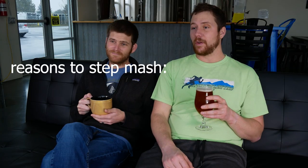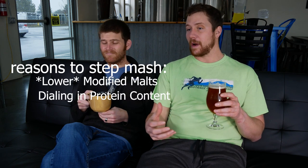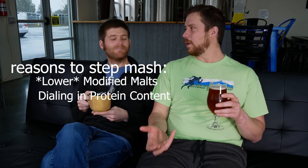Step mashing is exactly what it sounds like. Instead of one mash rest hitting that 150°F mark, you're going to start at a lower temperature and work your way up through the temperature range to get different qualities from your mash at different rests. Whether you do a single infusion versus a step mash depends on the beer itself and more specifically the malts going in — whether they are highly modified, meaning fewer proteins and more readily available sugars, or less modified.